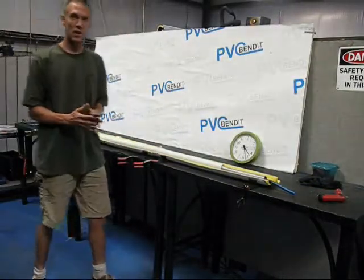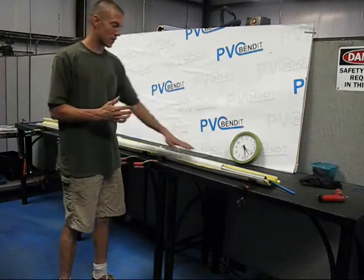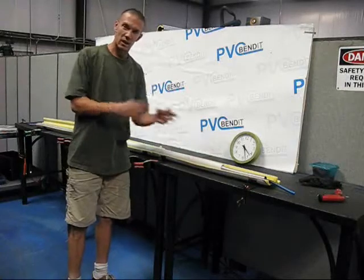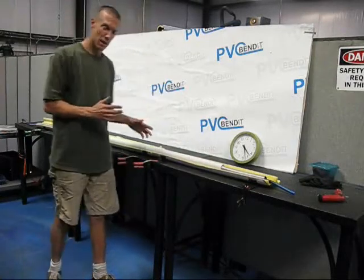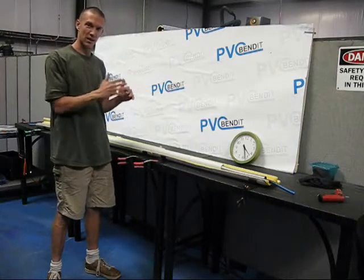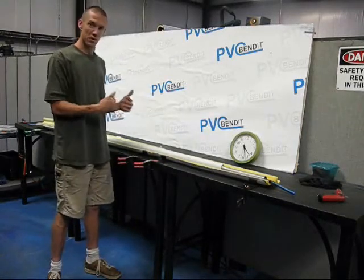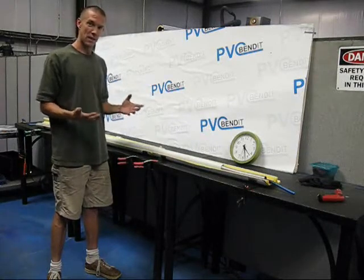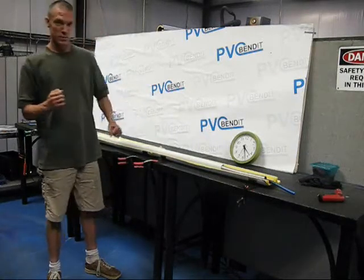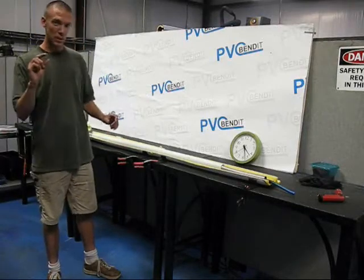Just like any other bend, you want to keep rotating the pipe while it's on the bender. Even though this brings it out and brings it a lot closer to the surface of the pipe, the bottom where the bender is actually resting is still making solid contact, so naturally it's going to be warmer down there. So by rotating, you'll ensure very even heat through the pipe. It looks like it's about ready, but we've still got a little bit longer to go.